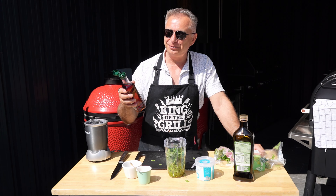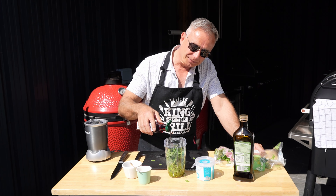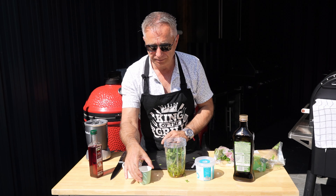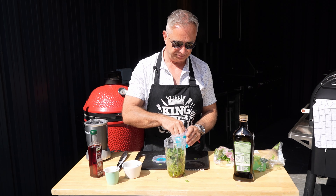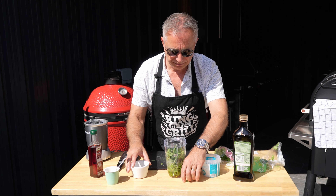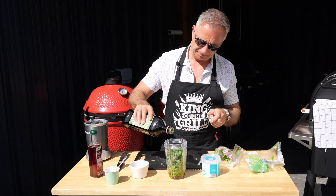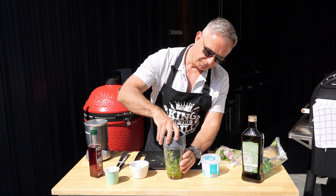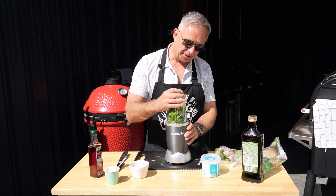We're going to add a couple of tablespoons of red wine vinegar — you can use white, it's entirely up to you — so give it a couple of tablespoons of that. Then we are going to use two tablespoons of dried oregano, in she goes. We are going to use salt and pepper to taste, so I'm thinking a reasonable pinch of salt and a reasonable pinch of black pepper. I'm going to put a little drop more oil in there and guys, that is pretty much it.